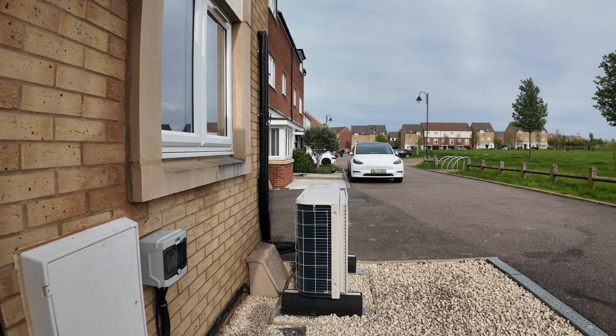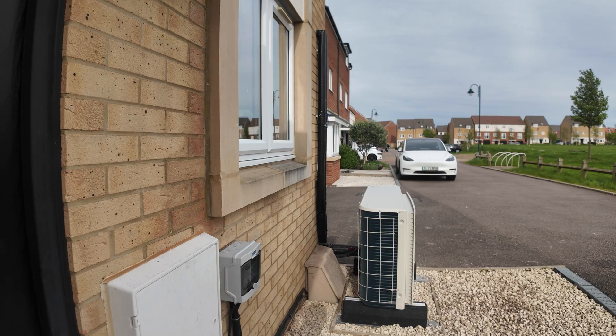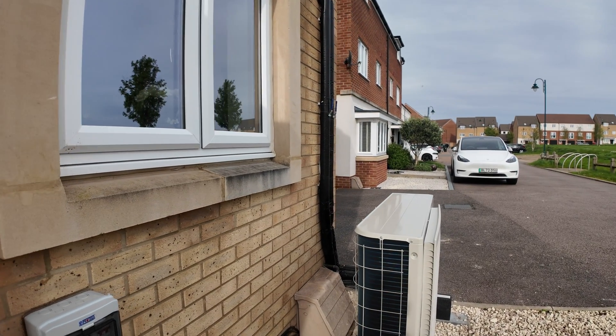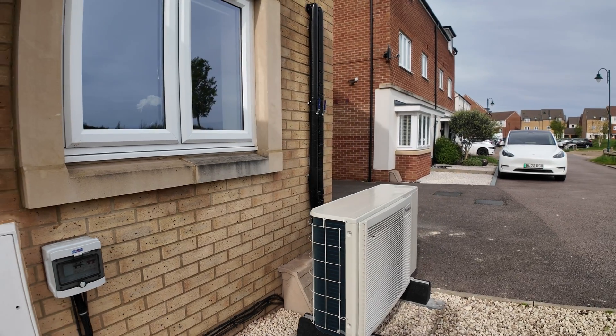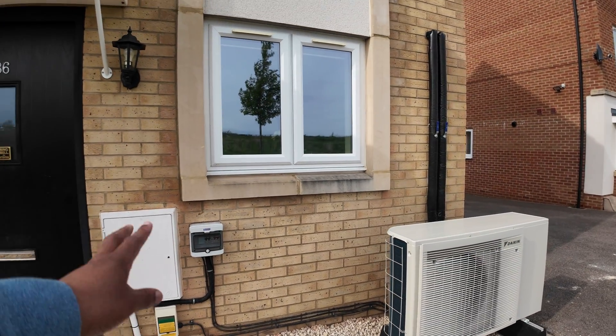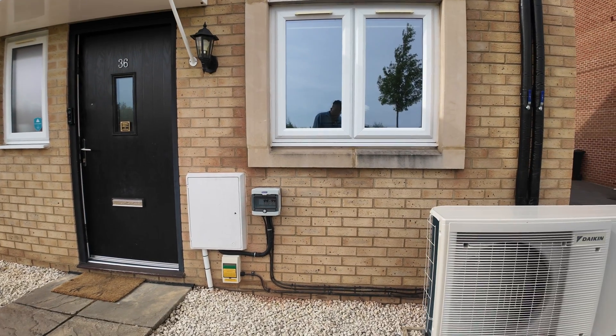This is the final result. There is no gas anymore — in the brown case there, there is nothing, it's empty. The gas meter has been taken away and the electrics are all done neatly, pulled together there at the bottom.